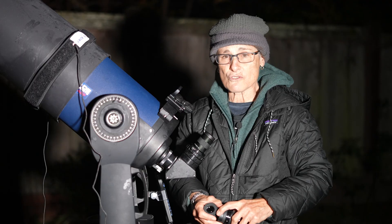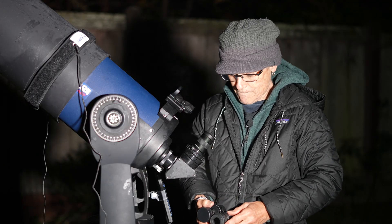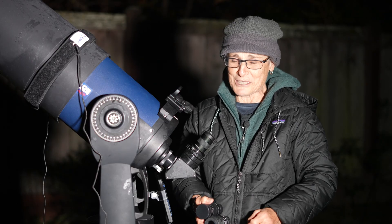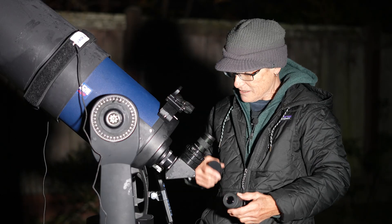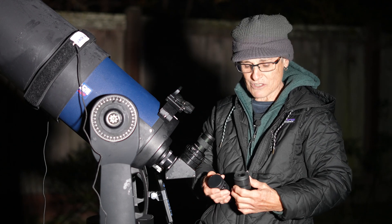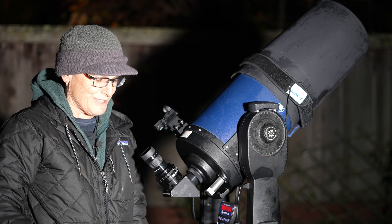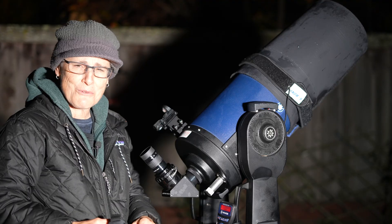M38 is the largest but dimmest of the Auriga star clusters at magnitude 6.4. I'm in a Bortle 7 with quite a bit of dew this evening. I looked at M38 with both the SV Boney and the Meade, but it didn't look good in either eyepiece — it's simply too big an open star cluster; it looks better in a wide-field eyepiece. Nothing wrong with the eyepieces themselves.